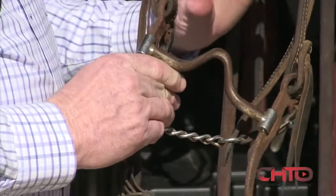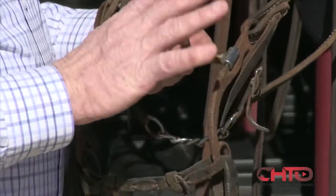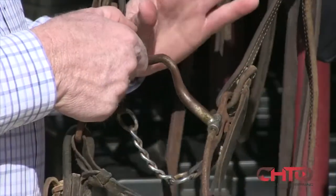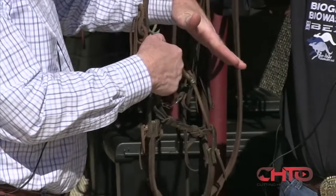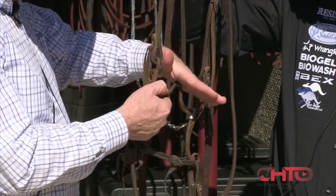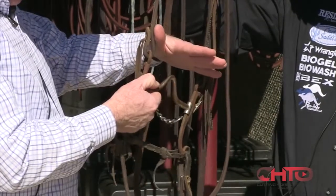In general — and there's always exceptions to everything — but 99% of them, this is going to clear the roof of their mouth. So you look at that and see this is the roof of his mouth. It's going to miss it. The last thing we want it to do is brush it. We either want it to lay up in there, or we want it to miss it completely.